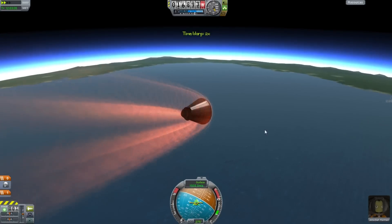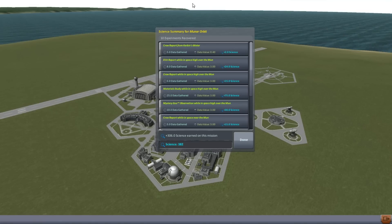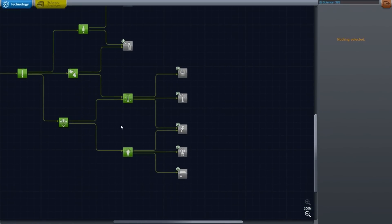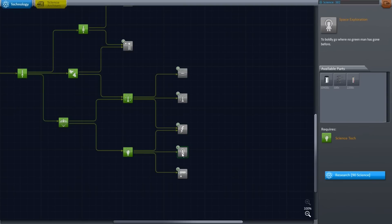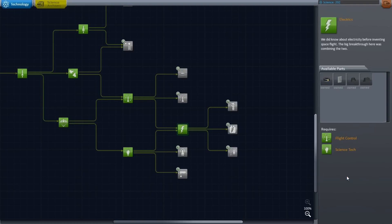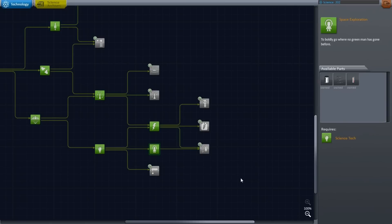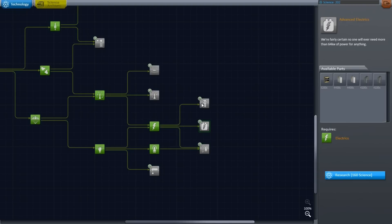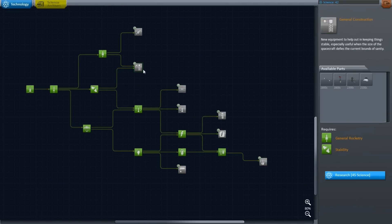Coming back to be greeted by birdsong, and on that mission we got 306 science — that's pretty spiffy. We can go and spend that on all sorts of fancy toys at the R&D centre. I said we should pick out electrics, because it gives us a solar panel — that's a useful thing to have. Another useful one is the thermometer and the mobile processing lab, which we can talk about more in the next episode. Having the scientific instruments really helps. This one takes 160 science, leaving me not enough to get anything else. We'll go further afield in the next episode. Until then, I'm Scott Manley — fly safe.